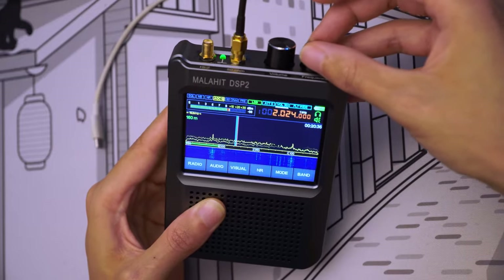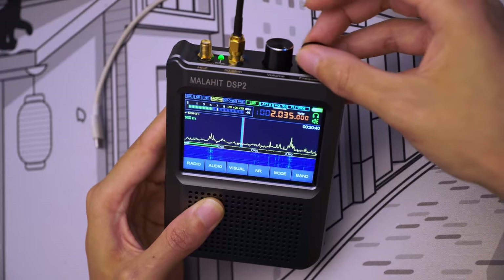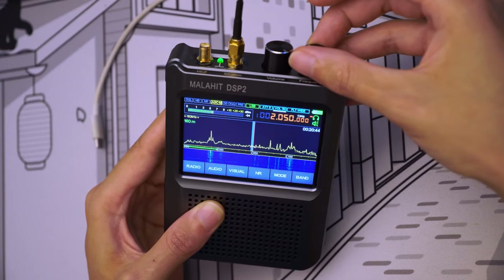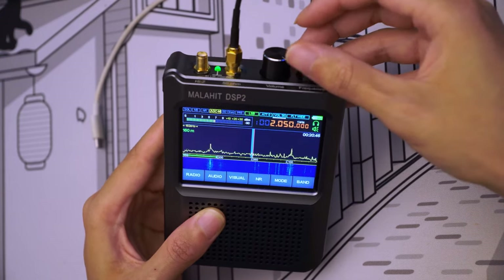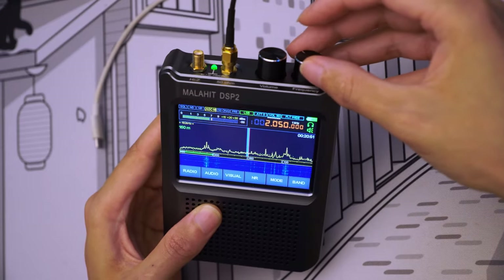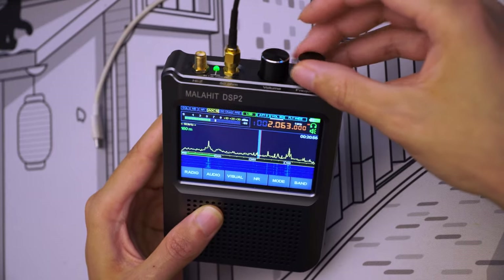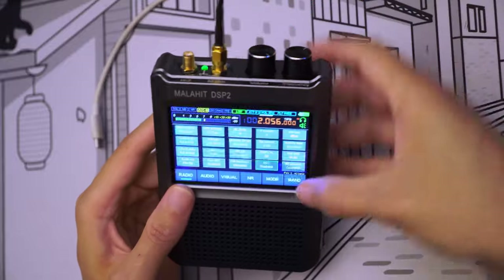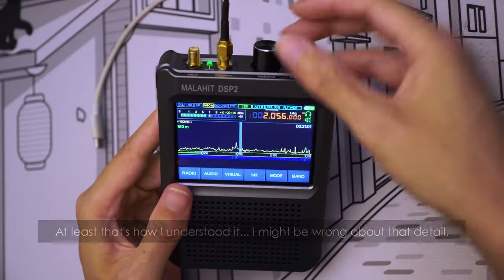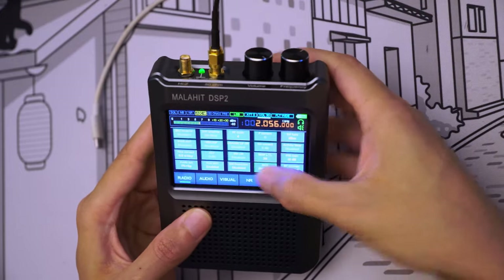The only problem is if you want to listen to an AM station right at the center of the screen, it will be distorted. This is written in the manual and it's just the way the radio works. So when using NCO, you can listen to AM broadcast stations but not at the center of the screen. This is why when you disable NCO, the display is not exactly centered — it is slightly to the side. But anyway, I'm going to enable NCO right now.